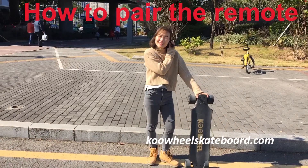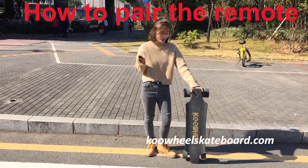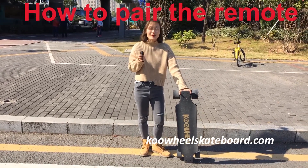Hi, what's up guys! Today I will give you a brief tutorial about how to use your keyboard.